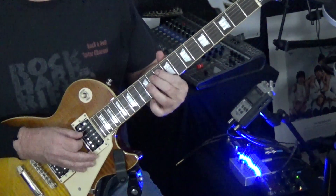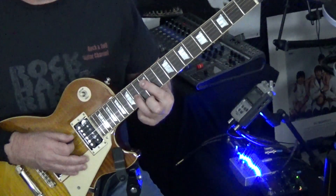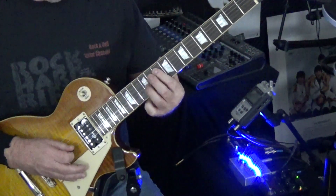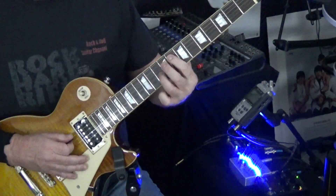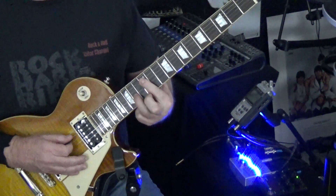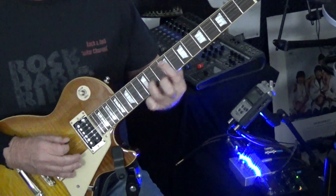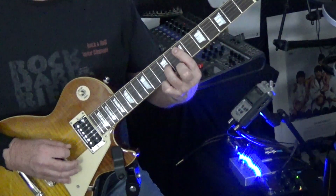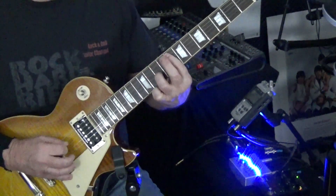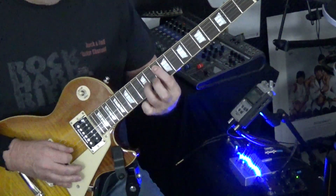I'm just hammering on and off without picking. Then we slide up to the 12th fret, fretting the third string at the 14th fret — so 12, 13, 14 — then we go down two frets and back down. Down one fret. Again, up to the 12th fret, slide down to the 10th fret, then the 8th fret.